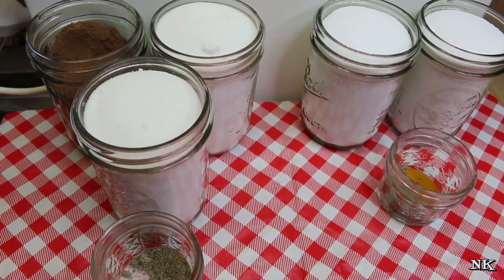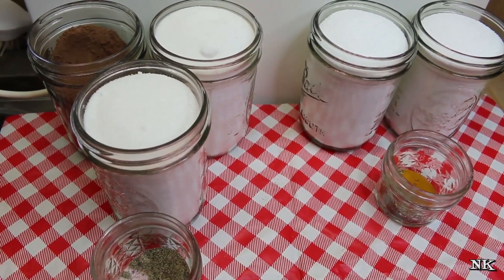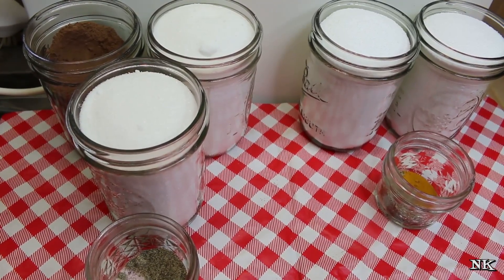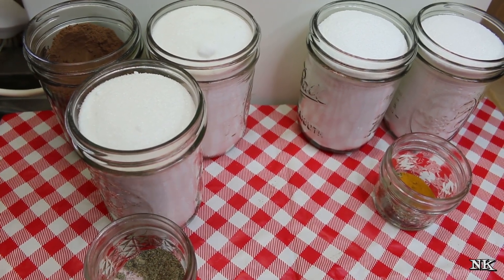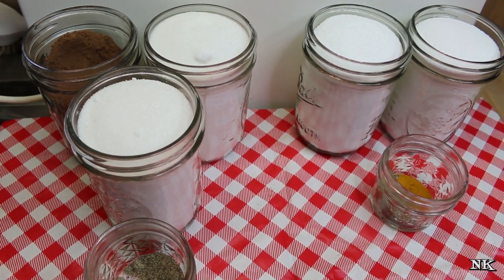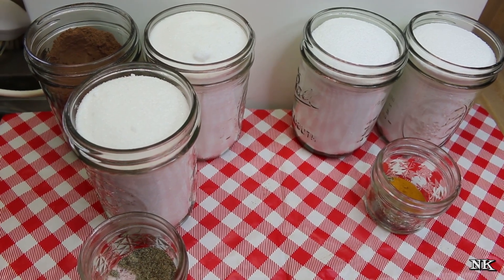You can use whatever kind of milk you like — cow's milk, goat's milk, cashew milk, almond milk, coconut milk, soy milk, rice milk — whatever is your personal choice. And you're gonna be able to have a nice creamy pudding consistency.